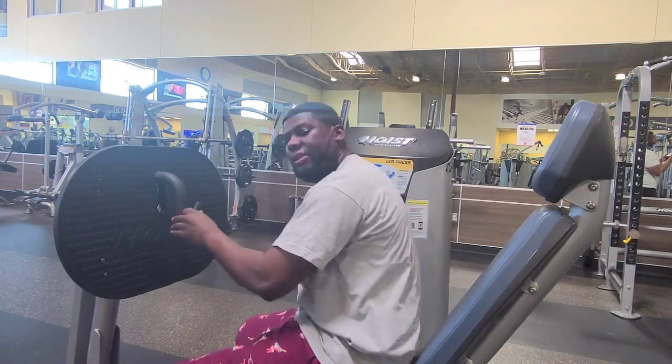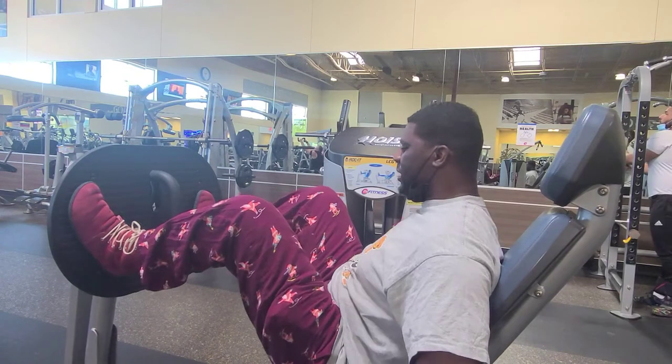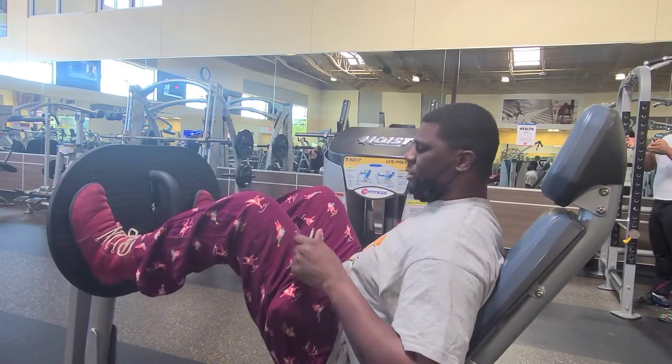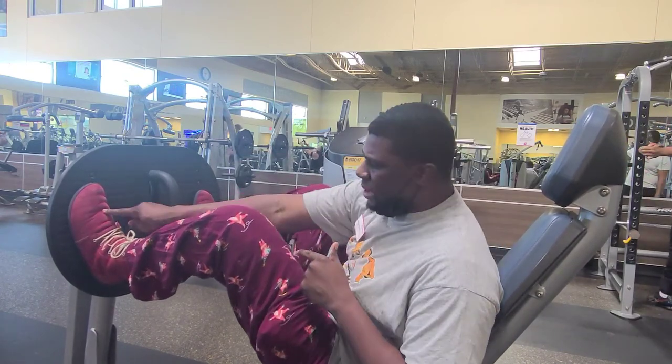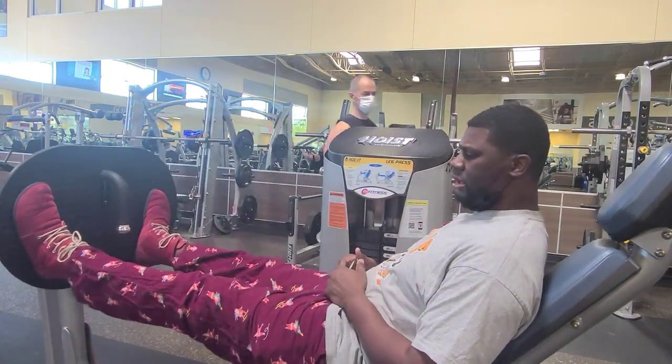I'm going to load this up to about 300 pounds and put my feet up here. When I go to press, I focus on my big toe, little toe, and heel, and push the panel away — just like so.